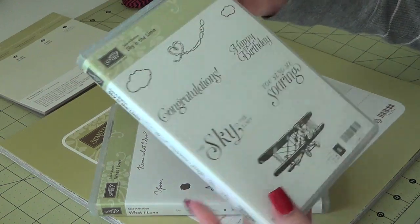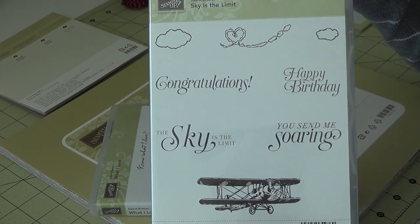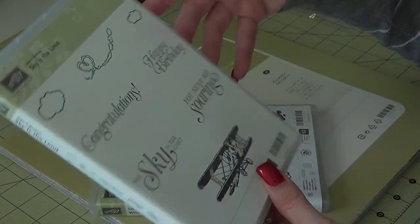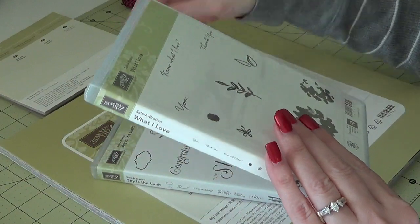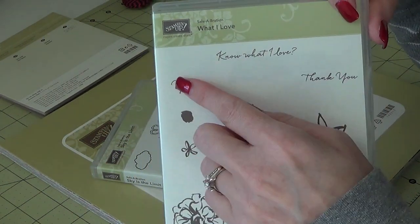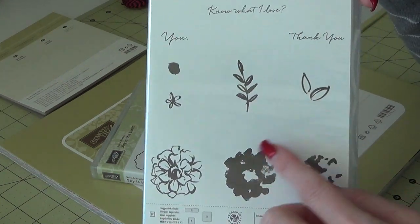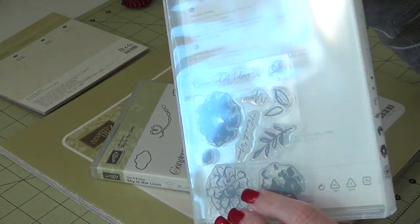I have one of the stamp sets called Sky is the Limit — it's got some really cute stamps in it, and this comes in clear or wood. I also got the What I Love stamp set. It's got three sentiments, some leaves, and a three-step flower. That is a photopolymer set.